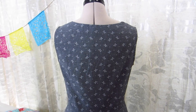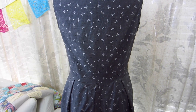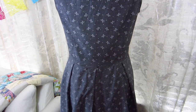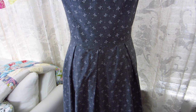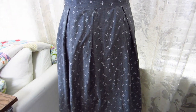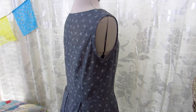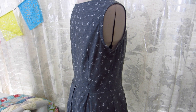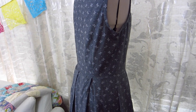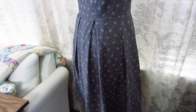Here is the back bodice — it's pretty plain, it does have two back darts and it's cut on the fold, there's no center back seam. Those are little bows that are printed on this chambray fabric, which is so cute. I thought that the bows tied in really well with the twist in the front — it almost mimics the idea of the little pinch in the center of a bow.